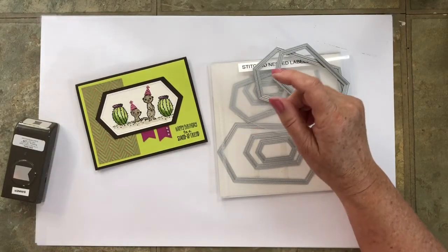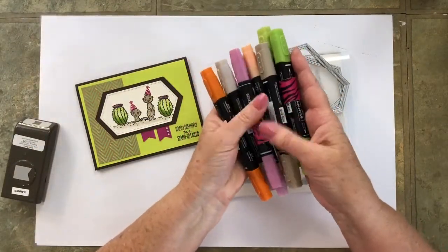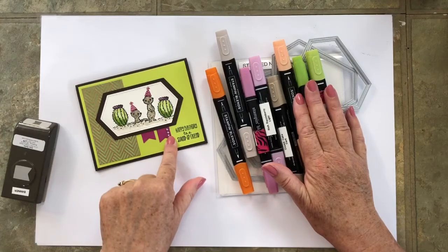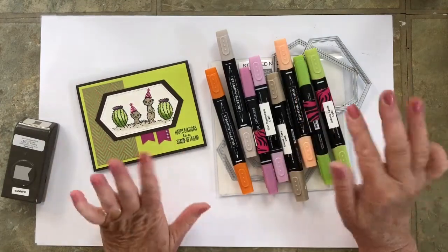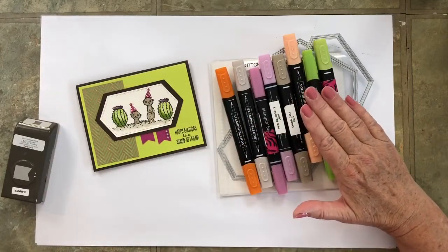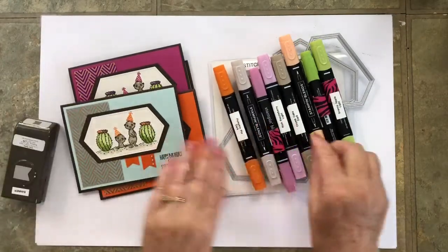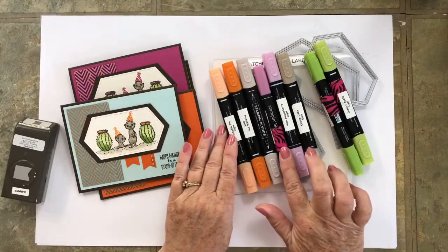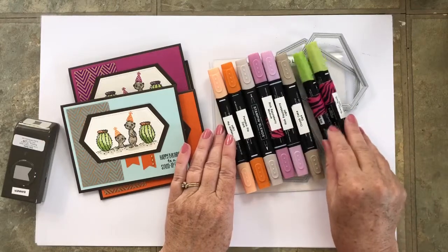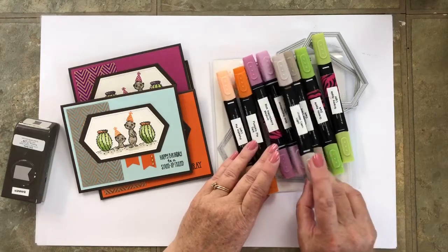I added some bling which I colored to coordinate. How do you color bling? With alcohol markers. These Stampin' Blend markers are a joy to color with, but you can also color things like your bling. The colors of markers I used for this series of cards were Pumpkin Pie light and dark, Rich Razzleberry light and dark, Granny Apple Green light and dark, and Crumb Cake light and dark.